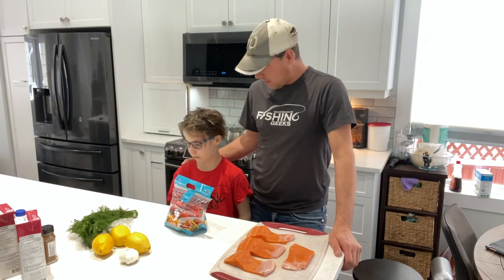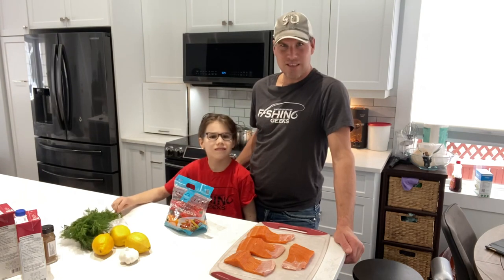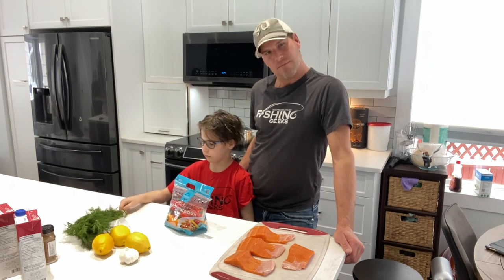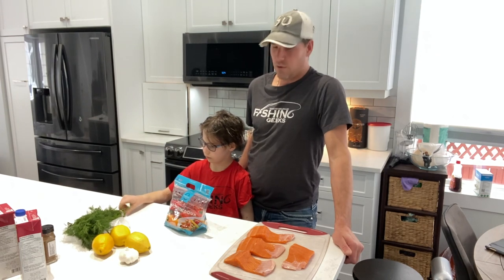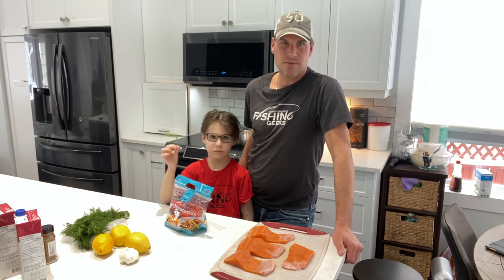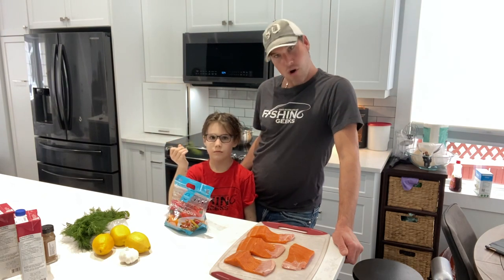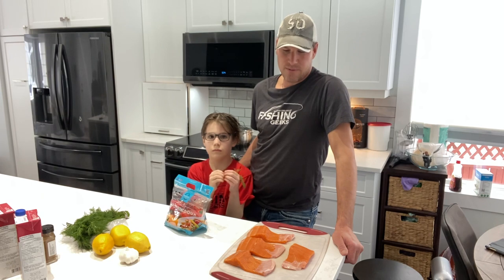Lincoln and I are going to prepare some supper for the family. This is my son. Yesterday we went fishing. I caught a nice rainbow — five, six pounder. We kept it. We caught lots of other rainbows but we let those ones go, the smaller ones. We fish some lakes up north that have some really good eating fish. The bigger ones taste better in my opinion, so we let the smaller ones go and keep the bigger ones.